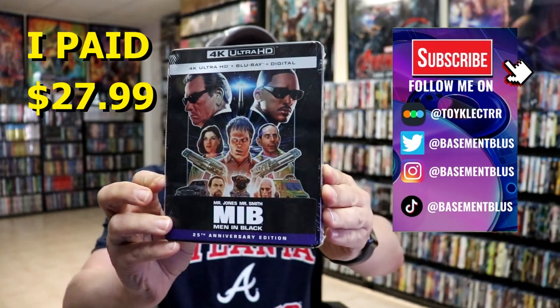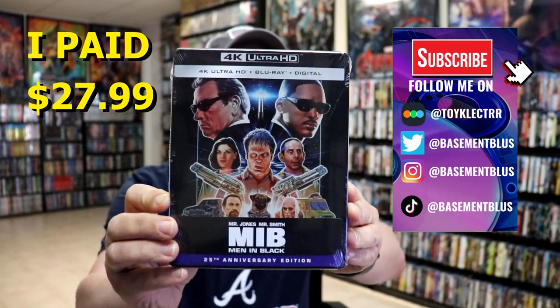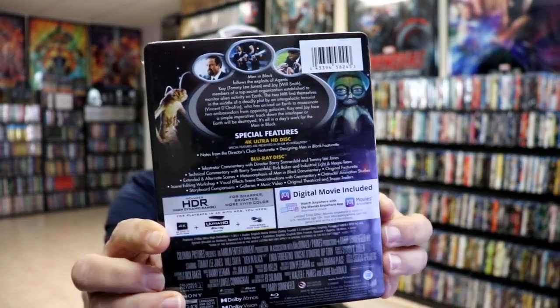So I received my order for Men in Black. This is a 4K Ultra HD Blu-ray Digital Steelbook. This right here is for the 25th Anniversary. Here's the front, and here's the back.